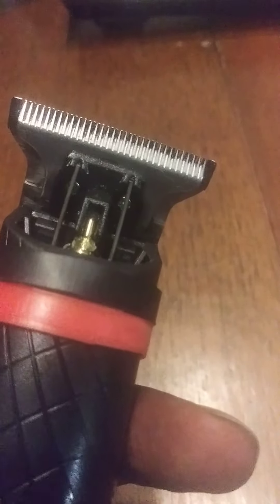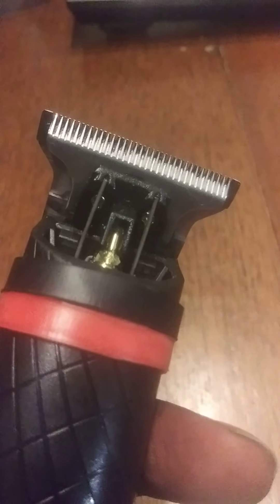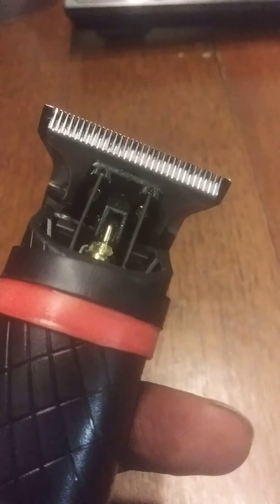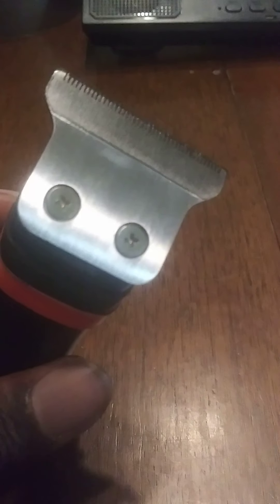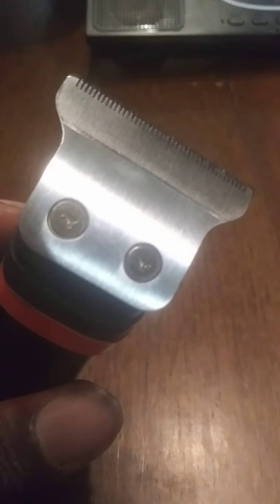This blade cuts just as good as any blade on the market. You modify this blade, it's going to cut just as good as any blade. This $20 trimmer is going toe-to-toe with the coil-less detailer, with the bababless. This thing produces some sharp-ass lines.